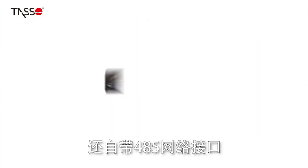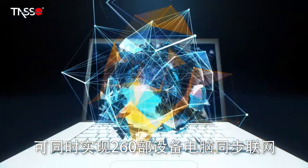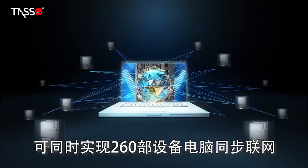Lark also comes with a 485 network interface, so it can simultaneously connect 260 devices and computers to the internet.